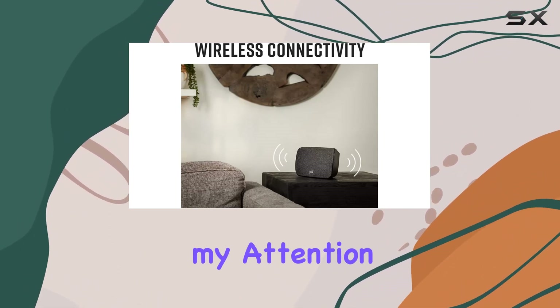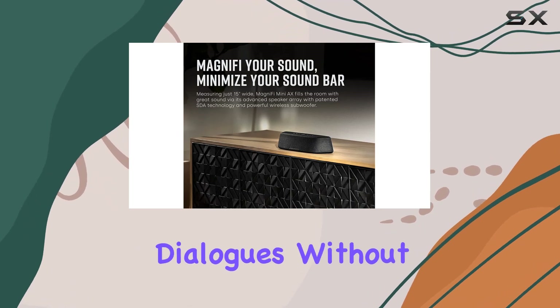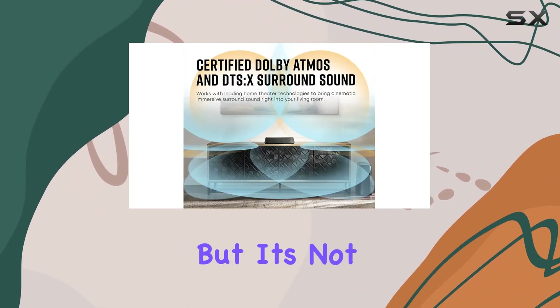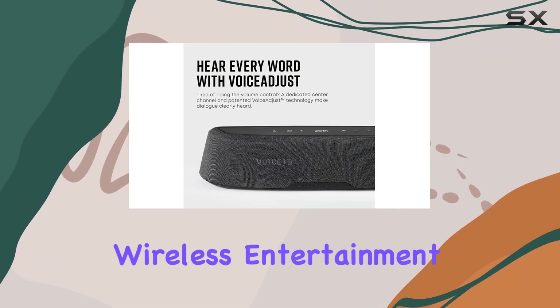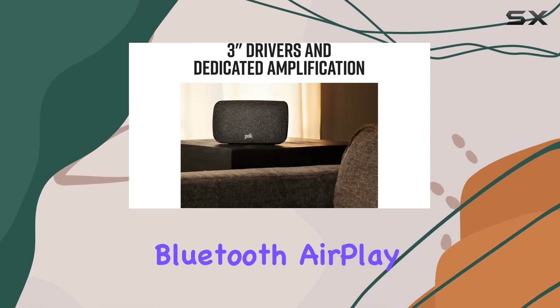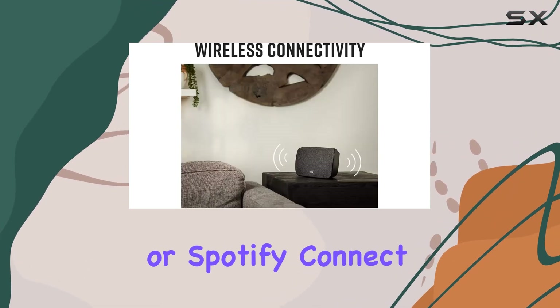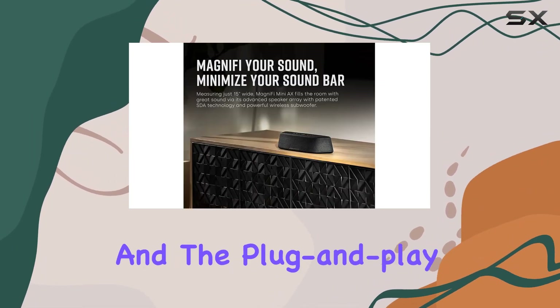What caught my attention is the patented Voice Adjust technology, ensuring crystal clear dialogues without compromising the overall audio balance. But it's not just about movies — this system is a complete wireless entertainment package. Whether you're streaming music via Wi-Fi, Bluetooth, AirPlay 2, Chromecast, or Spotify Connect, the Magnify Mini AX has you covered.